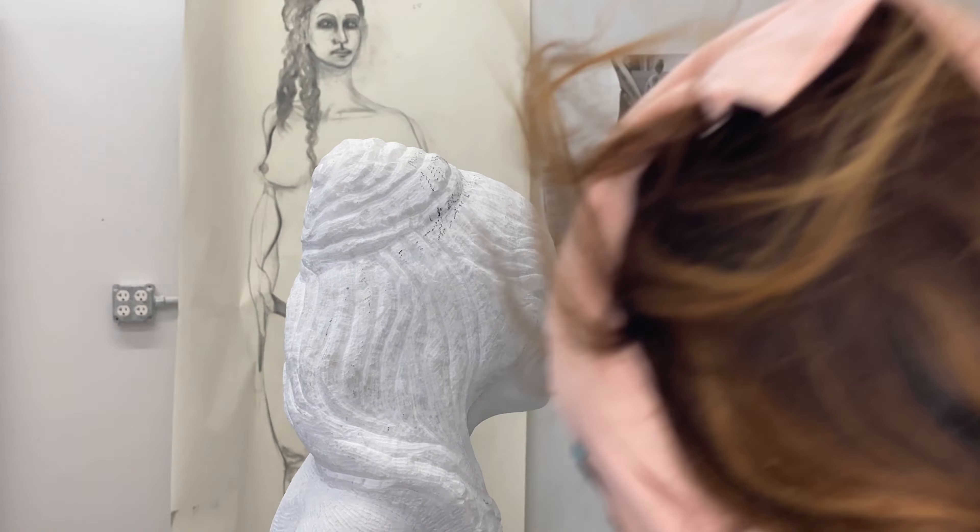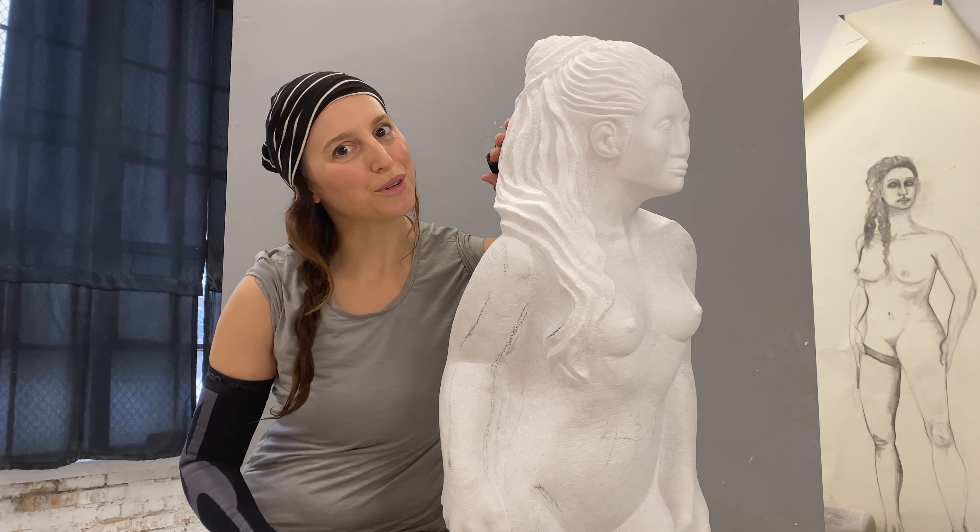The hair is now starting to have a real interplay between light and dark. And this level of contrast is what you're really looking for, not only in the hair, but in the entire sculpture. Lots more to go, however.